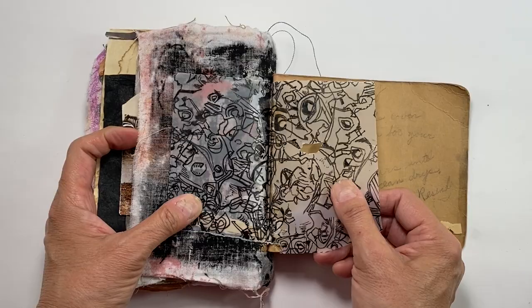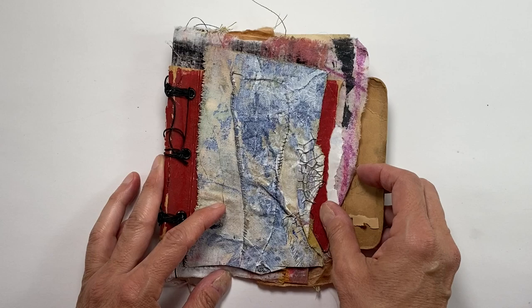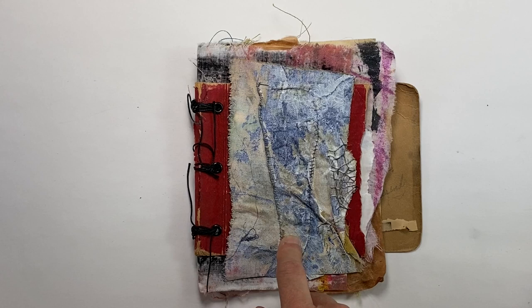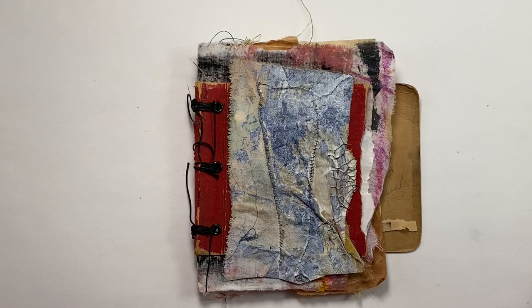Anyway, this book is definitely going to be worked on more — there's more to add — and I will let you know how that goes. I wonder if you would be interested in taking a class on how to make this. Why don't you let me know in the comments and I'll see if I can design one for you.